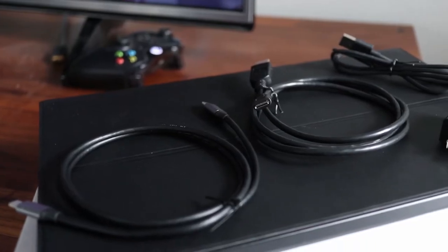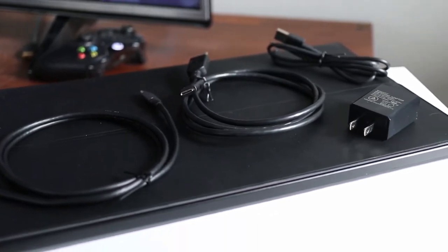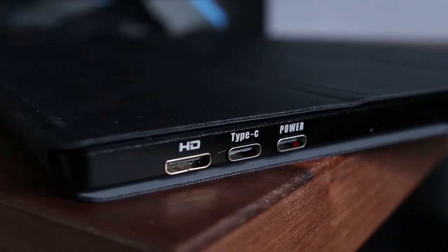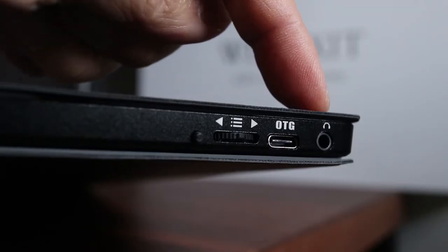In the box it comes packaged with a USB-C to USB-C cable, HDMI to mini HDMI cable, a USB power cord and power adapter. On the right side of the monitor are the video and power inputs. On the left side is the mode button, control dial, OTG and headphone ports.